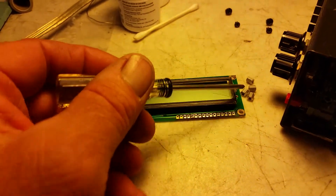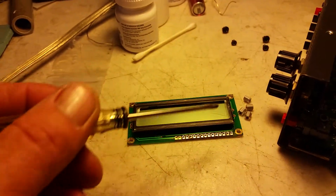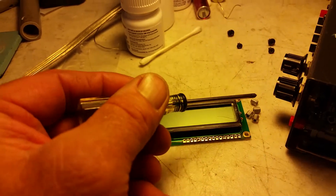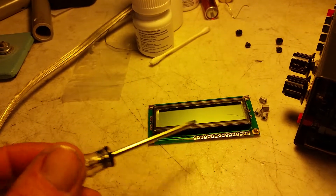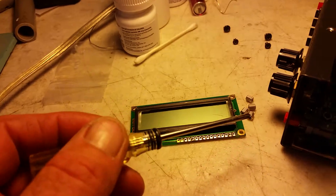This MFJ-464 keyer - a lot of them only had the non-lighted display. I had to pull the display out and desolder the band and take the four little standoffs. They're too short. The new screen is probably a quarter of an inch thicker, so these will not work. You have to have the longer standoffs for it.